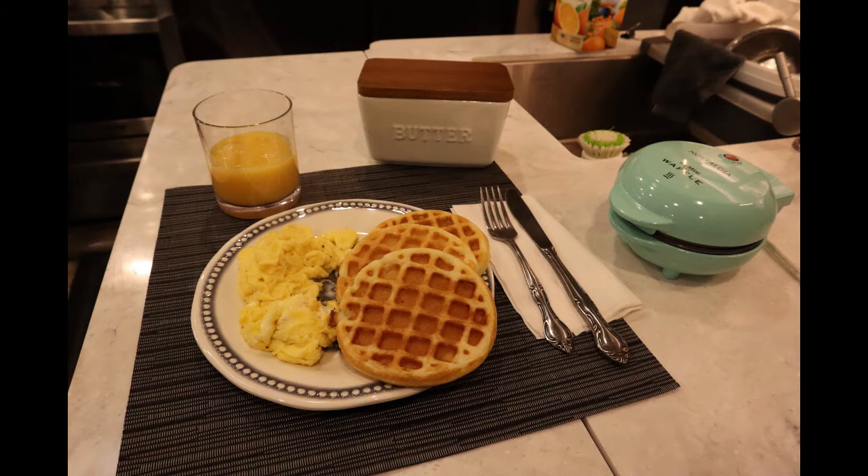Bob is more of an egg guy than a waffle pancake guy, or if he has pancakes, he wants eggs with them. So I went ahead and made up the waffles and added some eggs for the protein piece of it.